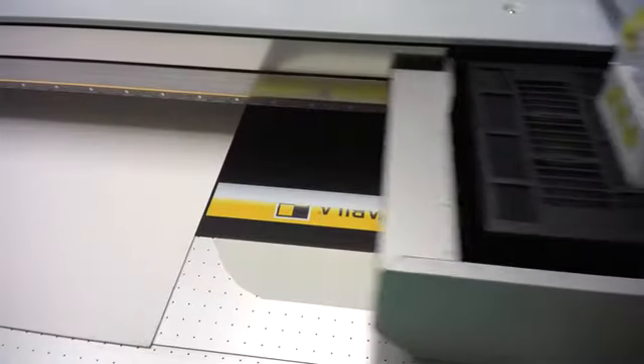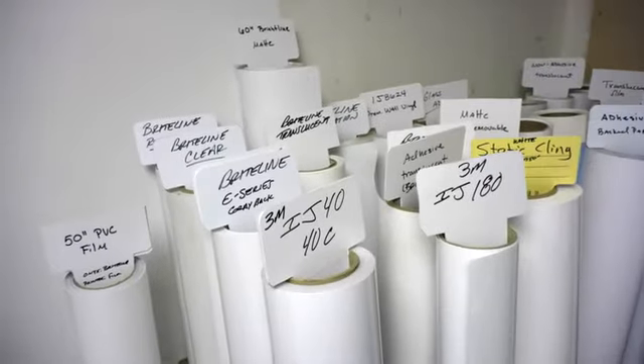I chose the Acuity basically because it had the best combination of print quality and production speed. It can also print on a wide range of materials, so that ruled out some of the hybrids for me right away. Just to be able to print directly to different metals and things like leather — that was important for us. We've used practically every substrate on our Acuity Select just to play around with it and also for marketing to our clients. We've had success with everything from glass to wood to doors, and of course all of your traditional sign substrates as well as different metals.